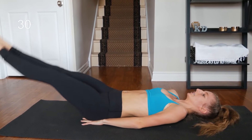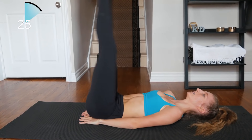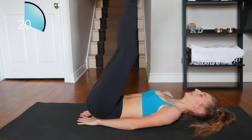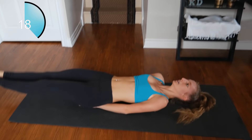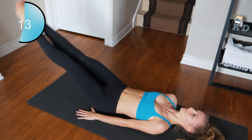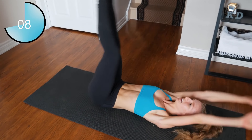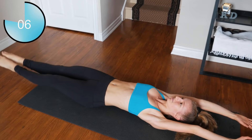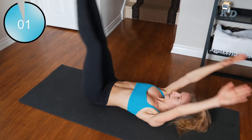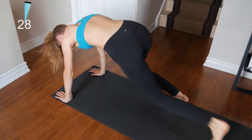Straight back into leg raises. Want to make it harder? Put your hands to your side, or keep your hands above your head and touch your toes. Last one — into mountain climbers, here we go.